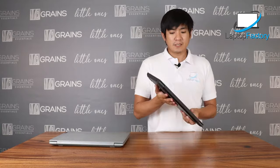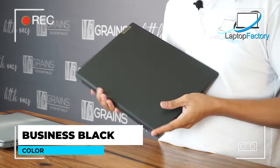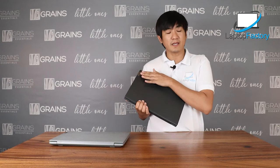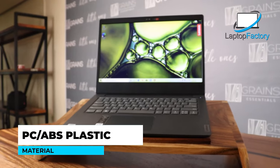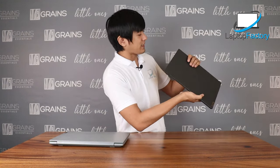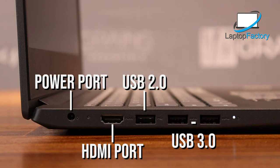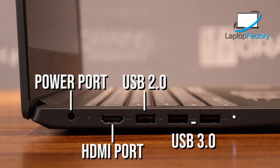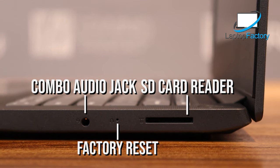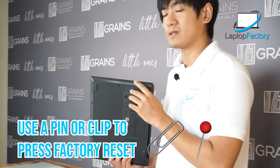Now let's talk about the appearance of this unit — it's Business Black, what they also call Onyx Black. The Lenovo logo is on the side, which looks cool. It's a plastic material but it feels matte. Looking at the ports: we have the power socket, HDMI, USB 2.0, and two USB 3.0. On the other side, not so much — we have an SD card slot and an audio combo jack. There's also a small button for factory reset. Just in case your laptop crashes or won't open, you can use a pin to factory reset it.